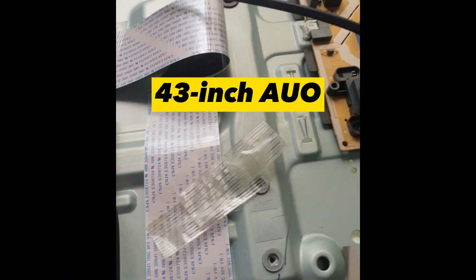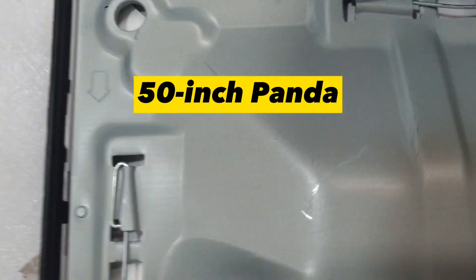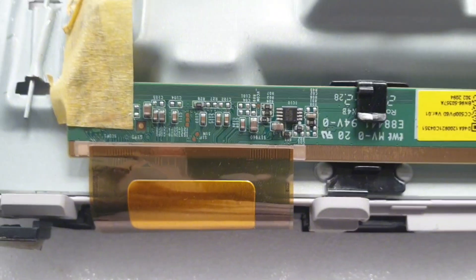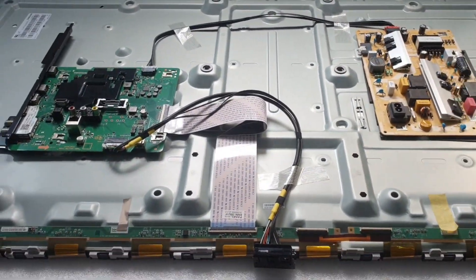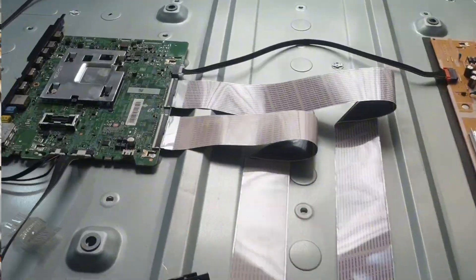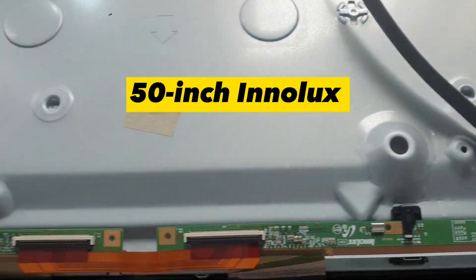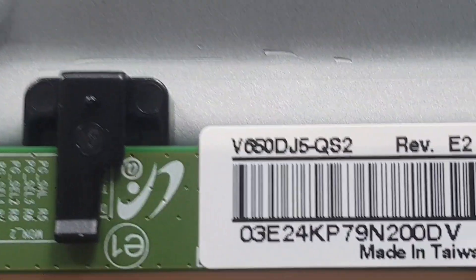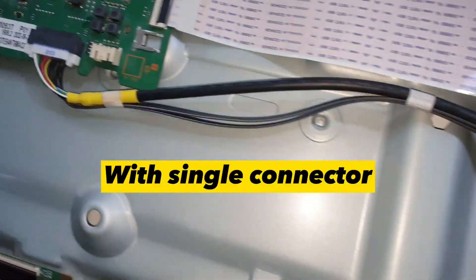43-inch UO. 50-inch Panda. 50-inch Panda. 44-inch Panda. 50-inch Inelix. 75-inch China Star with single connector.